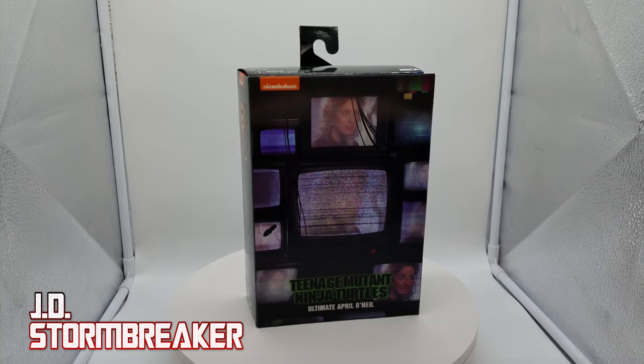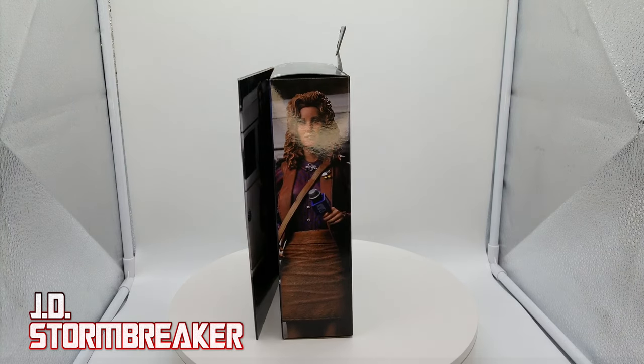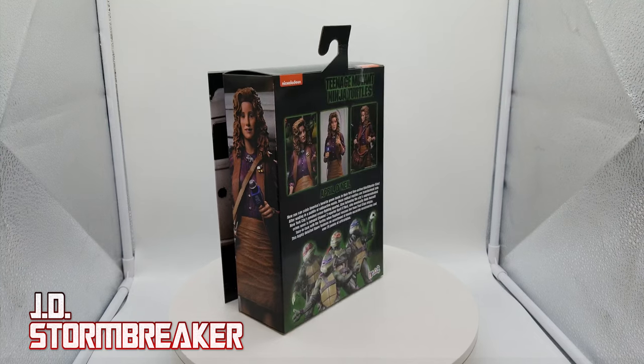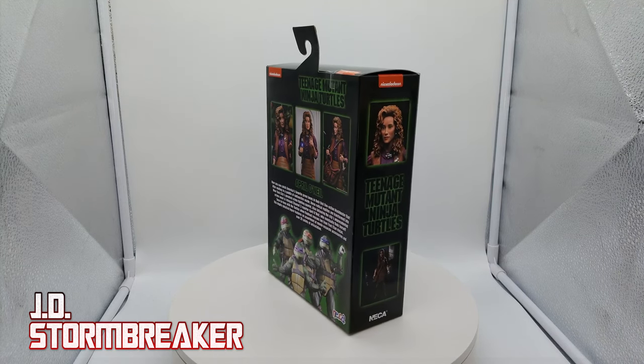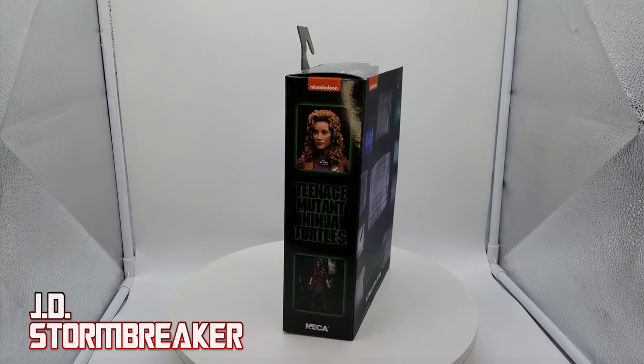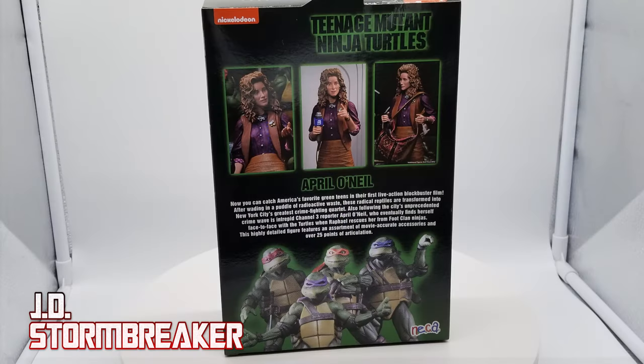Before I begin the unboxing, let's take a look at the outside packaging. NECA does a great job creating these awesome works of art with their packaging. You see a few shots of the product on the sides, and they're really great shots. From far away, you would actually think it's the actress Judith Hogg, who was the actress for April O'Neil in the very first Teenage Mutant Ninja Turtles movie.